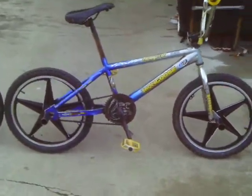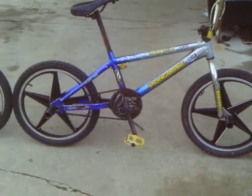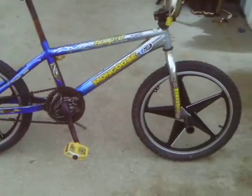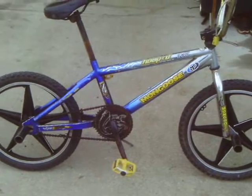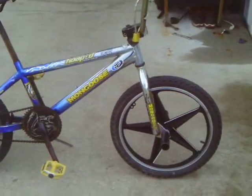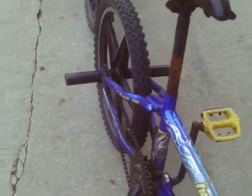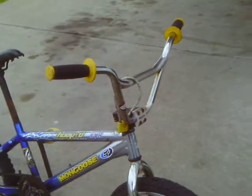This is our first Blue 2005 Mongoose Hoopty Team Issue. As you can see, it's got five point star mags, good all-terrain tires, Mongoose Cymbal crank plate, black crank arms, yellow pedals, four black pegs, two in the front, two in the rear, chrome forks, chrome handlebars, black and yellow handle grips.